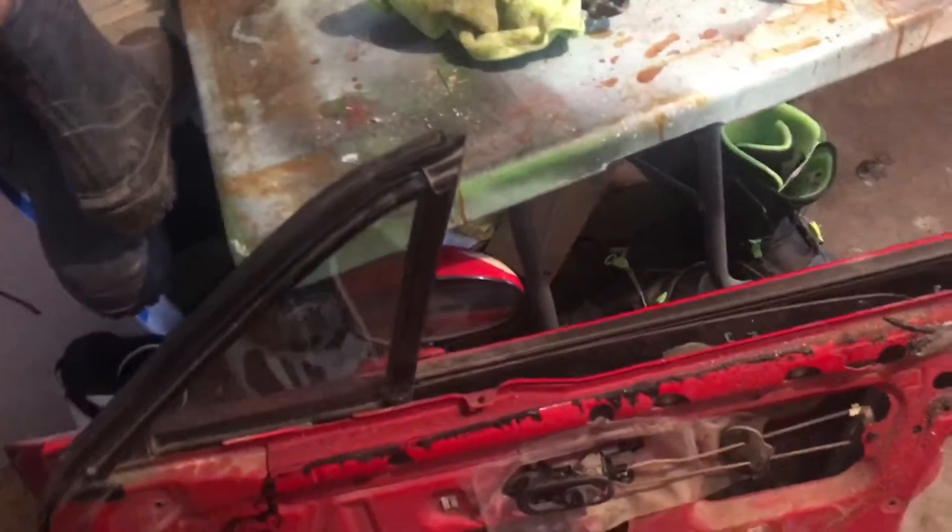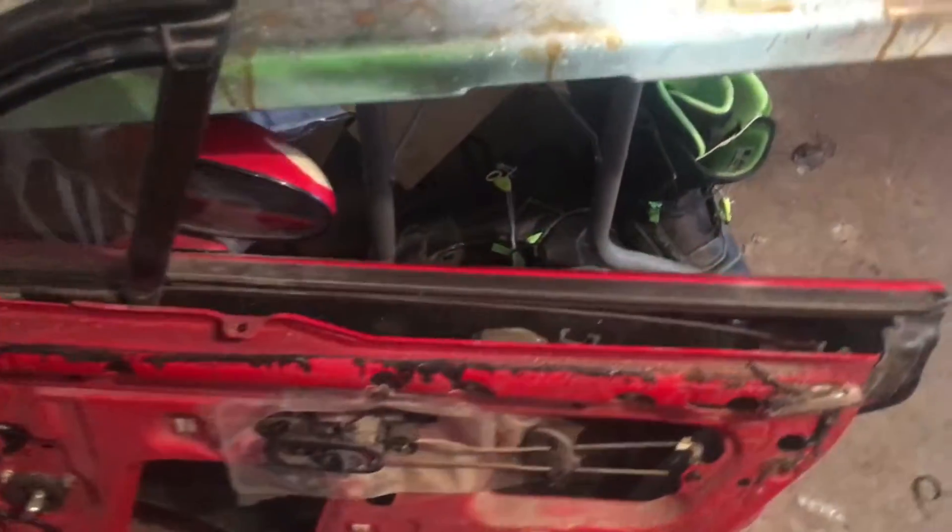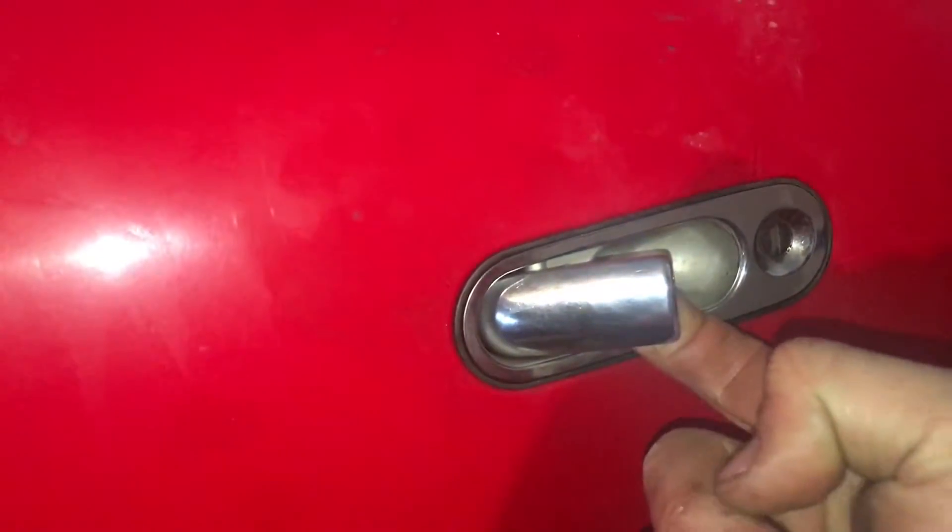Alright guys, I'm going to teach you a little hack to do if your doors are sticking, like your door handles. I had these doors already apart, I was going to replace them. But I'm actually just going to sell them now. You see how smoothly these work? At first they would stick up like this and the door wouldn't latch at all.